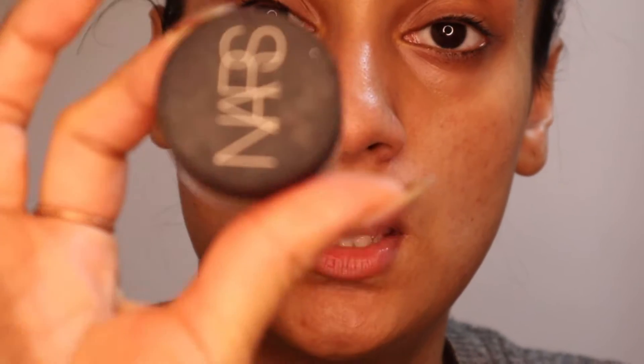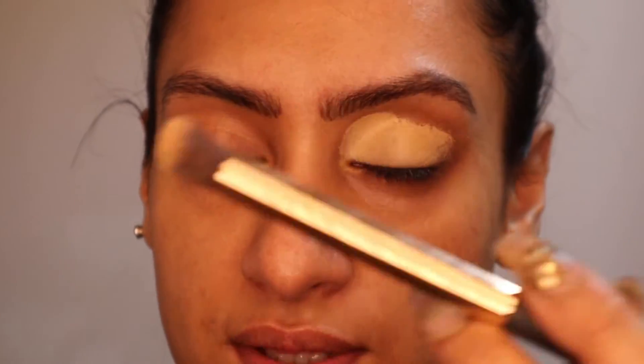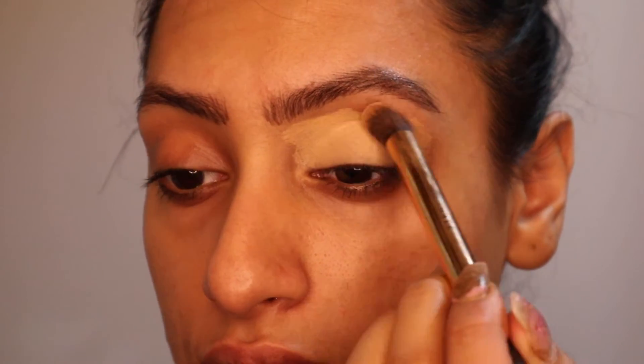Okay guys, my brows are on now and we're going to get straight into the eyes. Firstly I'm going to prime the eyes with my NARS Soft Matte Concealer in the shade Custard. It's always important to dab as opposed to swipe because you want all of that coverage on the lid in order to get a powerful colour on the eye.